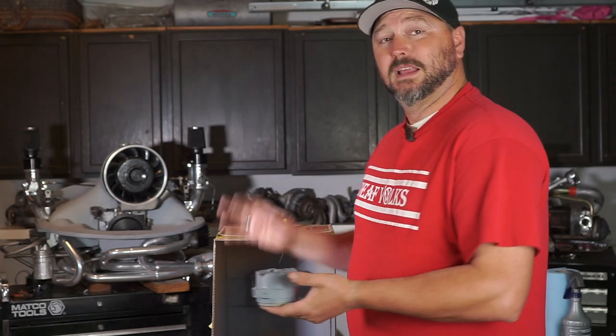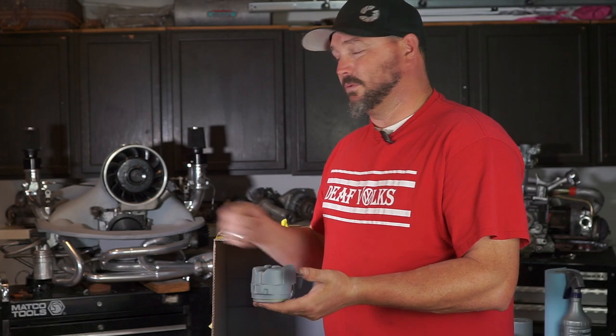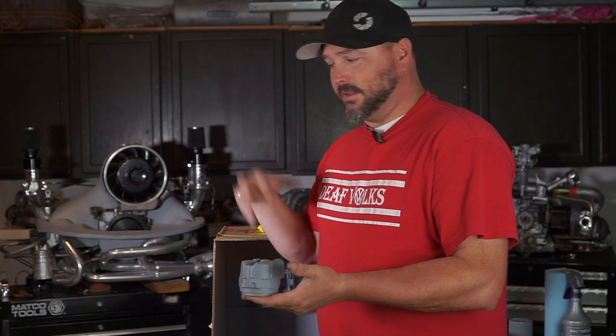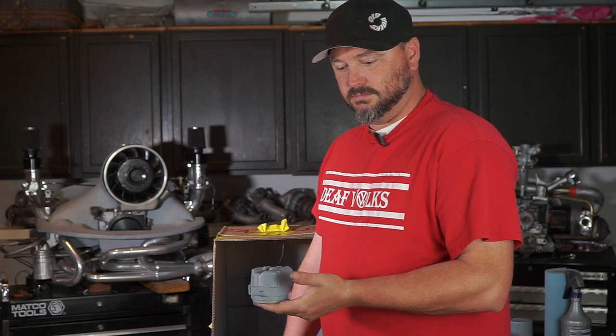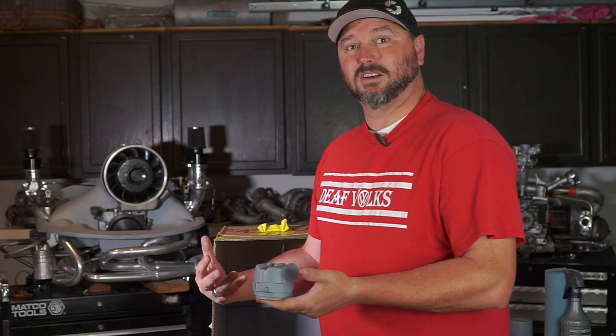I'm going to put these back in the box, hit them with a little bit of that gunmetal gray color, and repeat the process — dry them out with the heat gun, then get the clear coat on there and do it again. You'll see how nice these old crusty junkyard brakes can actually look.